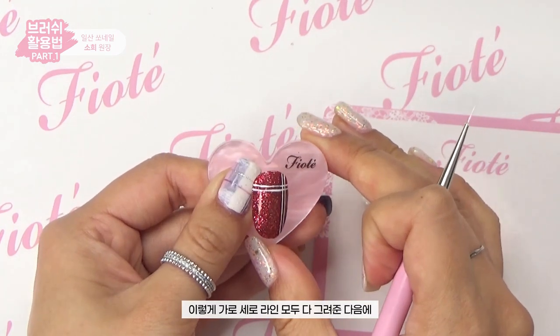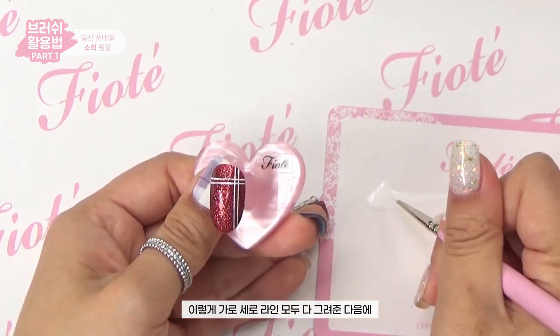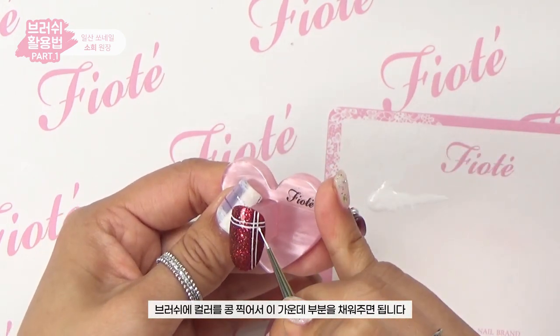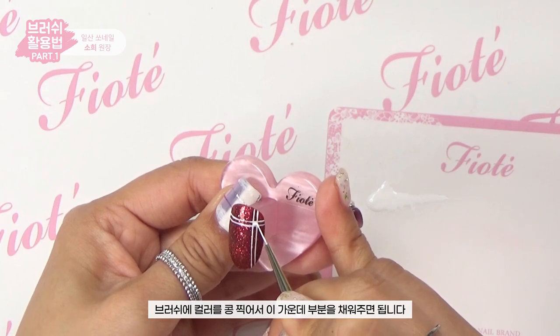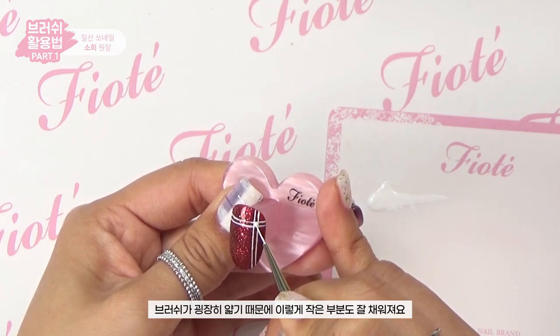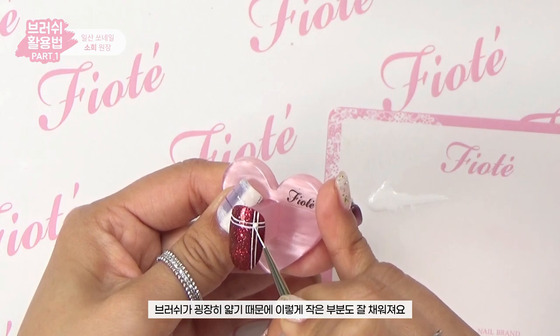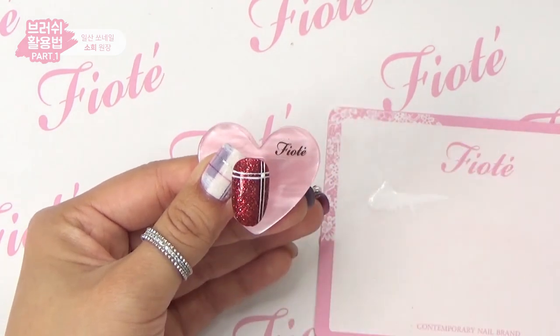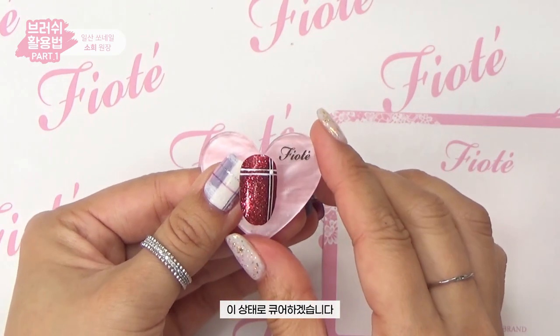After drawing all the horizontal and vertical lines, dab a little color onto the brush and fill in the center sections. Because the brush is very thin, it fills even small areas well. Now I'll cure this.